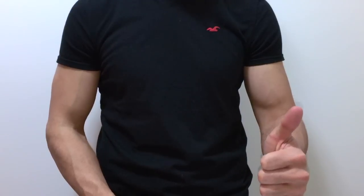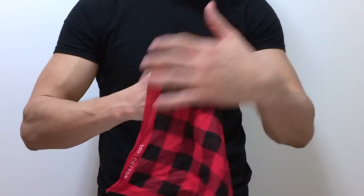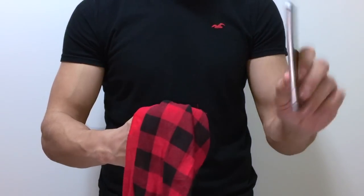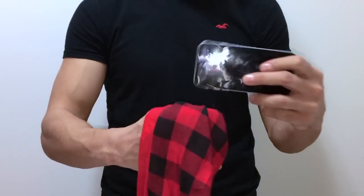Hello guys, B&J here. We're gonna show you how to pass a car through a phone. Just wait till we finish the performance and then you're gonna learn how to do it.